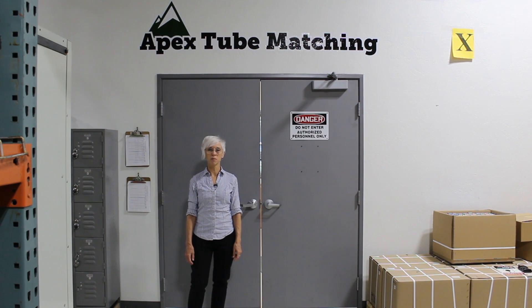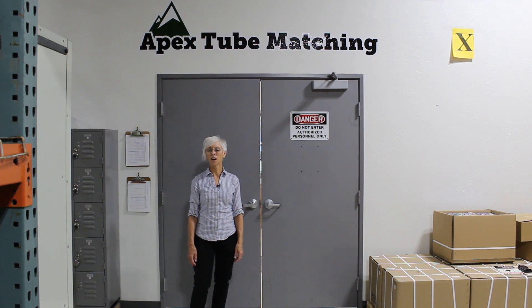Hi, I'm Yvonne from Apex Tube Matching. We're standing outside the doors of Apex Matching where over 138,000 vacuum tubes are tested and matched each year. Apex Matching offers the very best vacuum tube matching in the world.